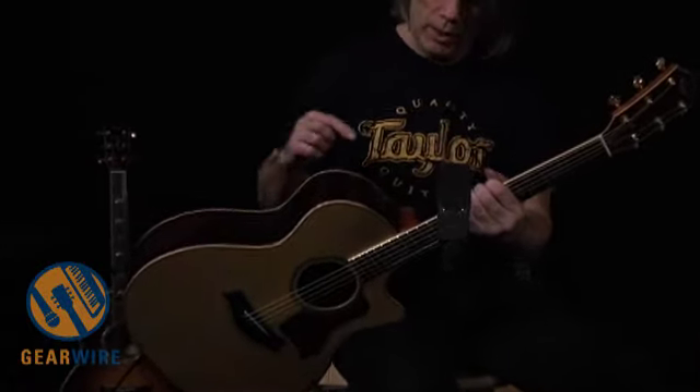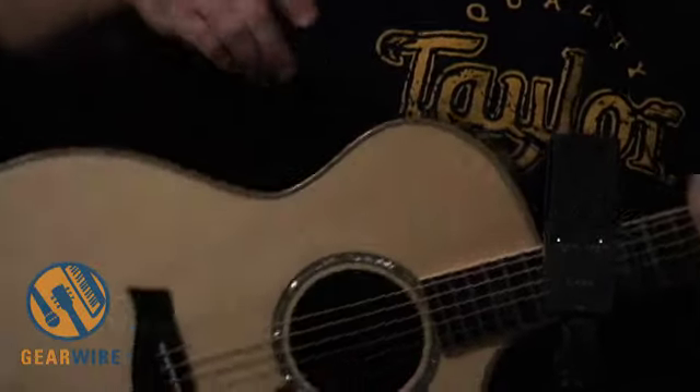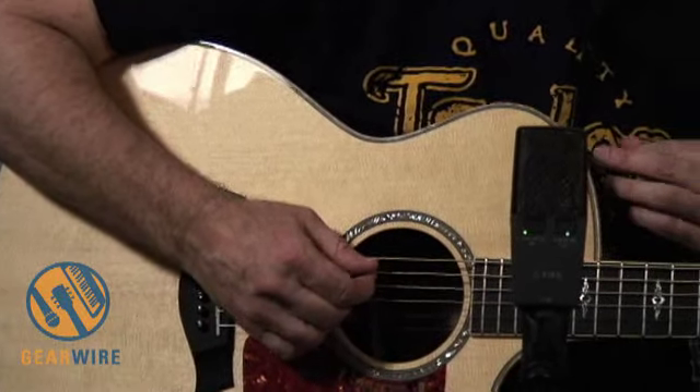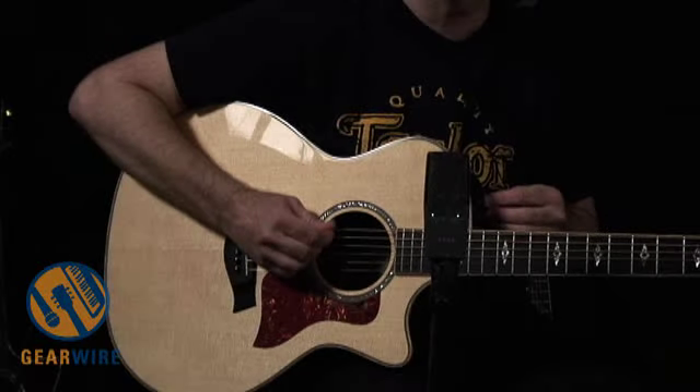Those two sources are blended together and fed to a studio quality preamp, which is housed inside the guitar. On the side of the guitar you have the controls so that you can manipulate your tone and control your volume. You've got a bass control, treble control, and a volume control. You can probably hear how moving these knobs affects the sound — if you want a little more bottom, bring that bass control up.